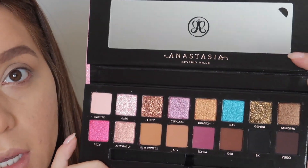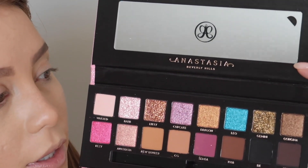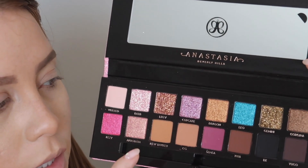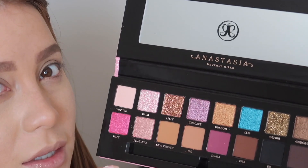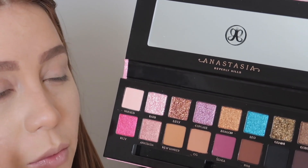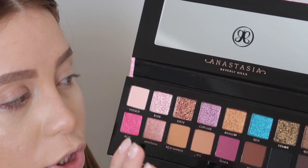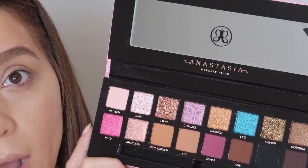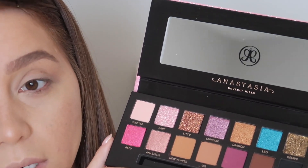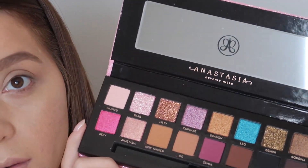The palette is absolutely gorgeous — I love all of these shimmers. They have a few different formulas: mattes, shimmers, and I think pressed glitters — I'll put a note on screen if I'm wrong. She swatched them and they're absolutely beautiful. I won't be swatching them here, but if you want to see swatches, head over to her Instagram or YouTube — I'll link them down below.